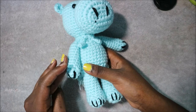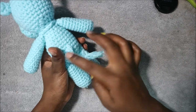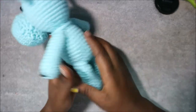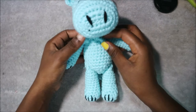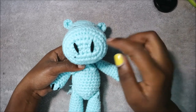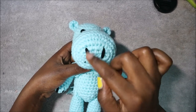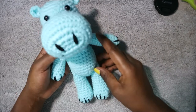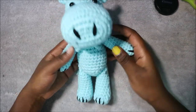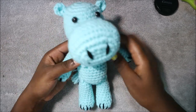Attach the arms on each side. I also made a small chain for the tail and a chain long enough for a bow tie, which I tied. For the nose, I embroidered it — count three rows and then embroider between the three rows on both sides. That's it! I hope you enjoyed this very simple pattern. Please subscribe and check out my other videos — I make one video every week. Thank you, bye!